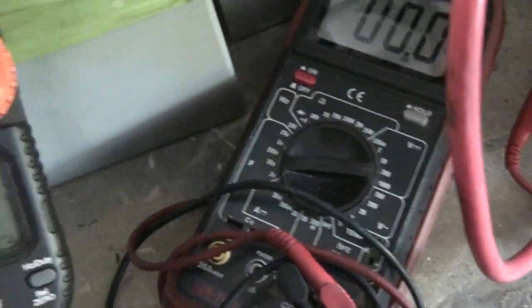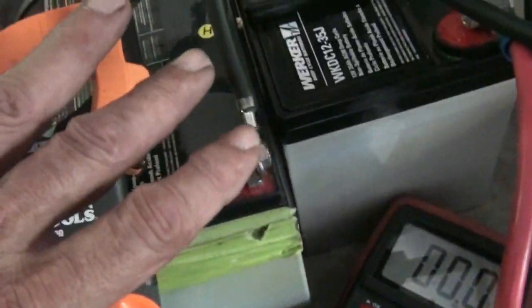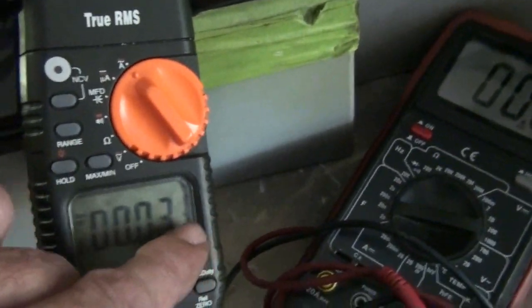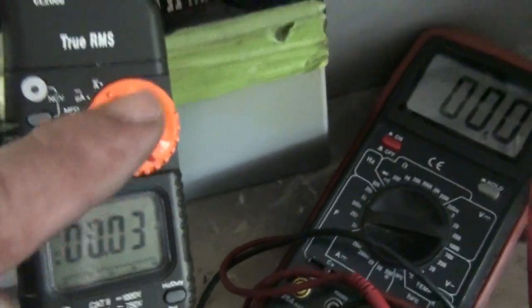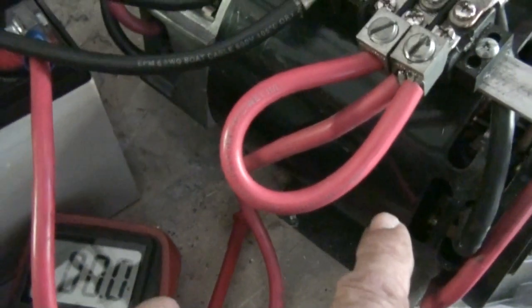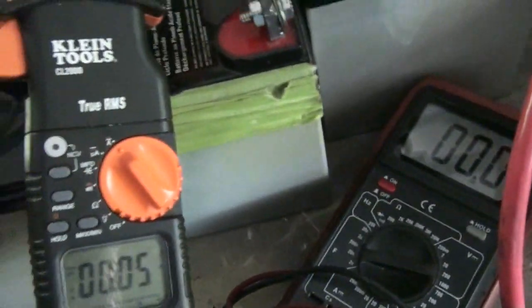If you remember the original video — you can replay it — the amperage was somewhere around the same, about 17, and those batteries were fully charged. At that time they were delivering somewhere around 17 to 20 amps without the load on. Once I put the load on, they went up to 20 amps because the load puts a stress on the motor. That's what I wanted to show.